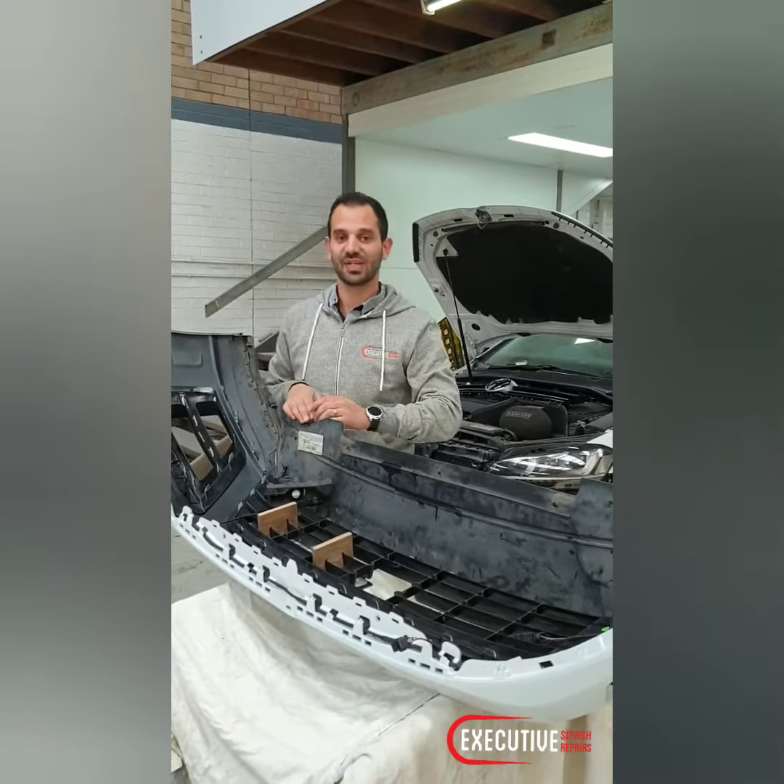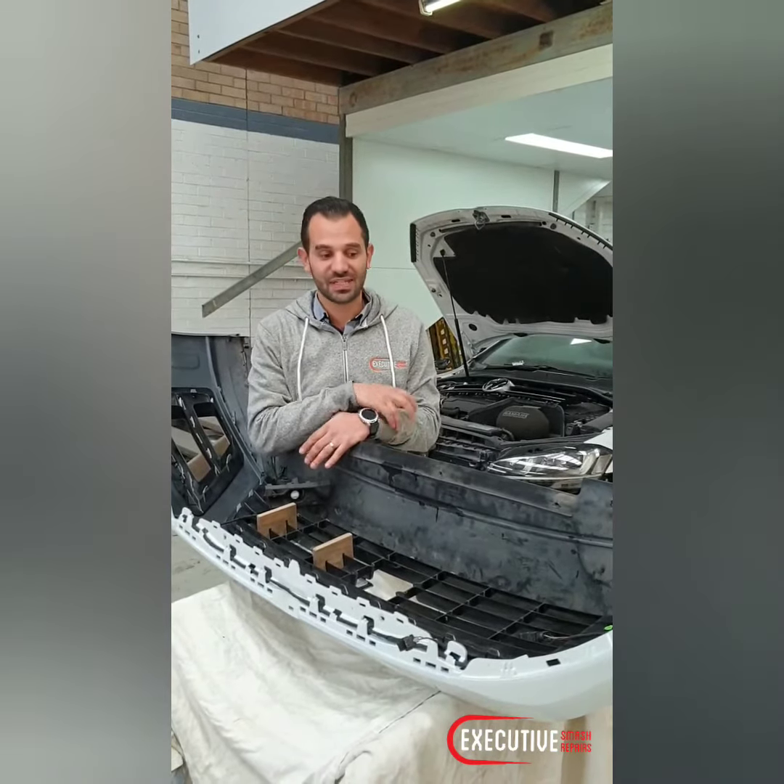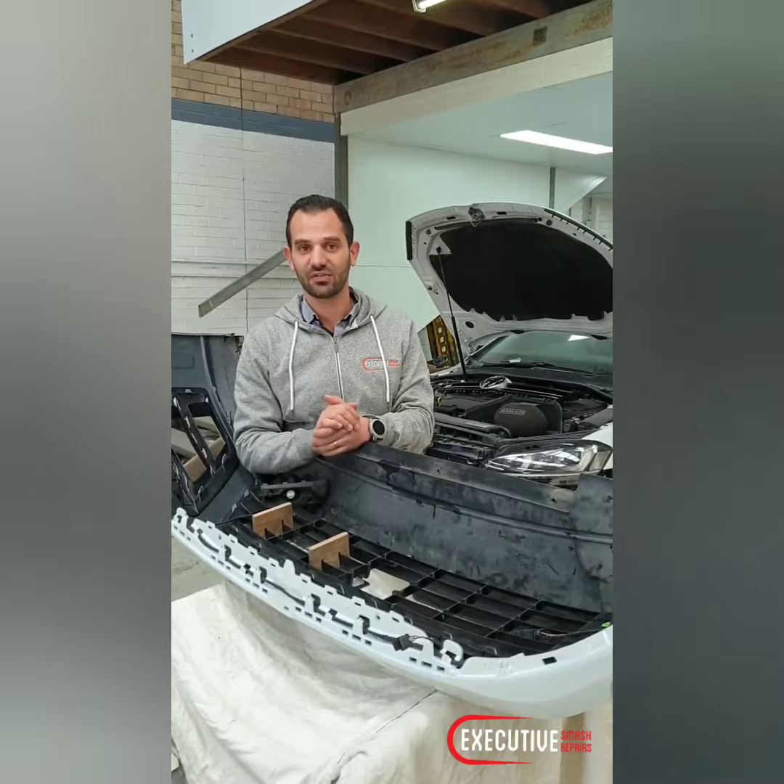Hi guys, William from Executive Smash Repairs. Today I wanted to show you guys a small issue that we can be faced with when dealing with bumper bars. This one in particular is a Volkswagen Golf R.